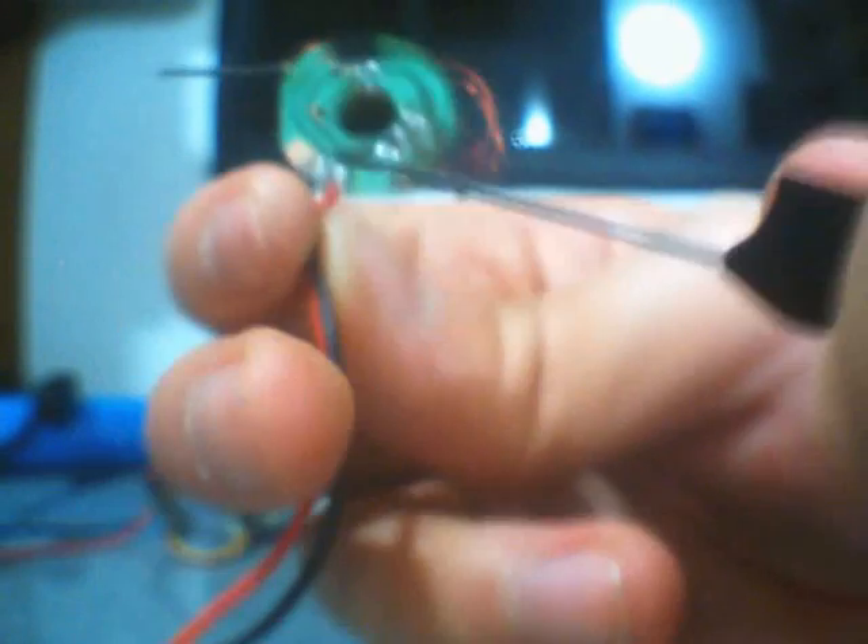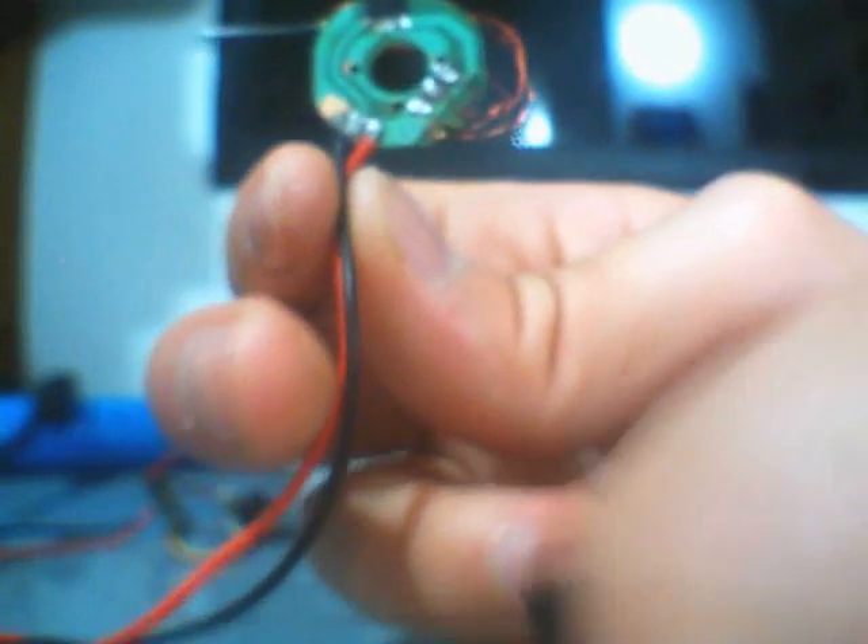This motor is connected to a 4-in-1 receiver from a Valkyra 4-3 helicopter.